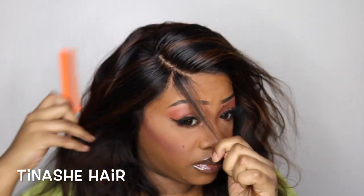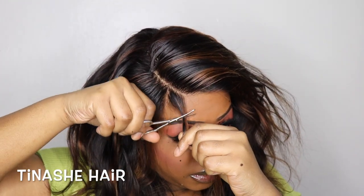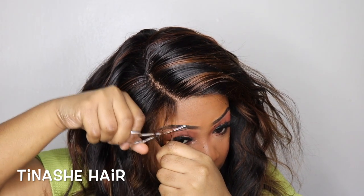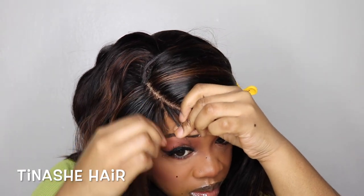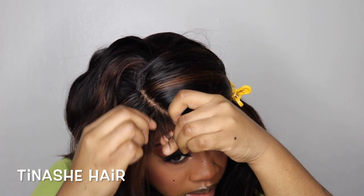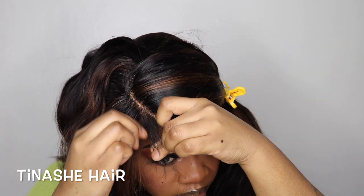I need to get a new hot comb — it doesn't get as hot as I would like. I took the tail end of my comb again to create a triangle part on one side of the C-part, and that is going to be for my baby hairs. You see me cutting it — I didn't cut it in a way that it would be a blunt cut, because that's not what I wanted. Then I'm going in and tweezing it.